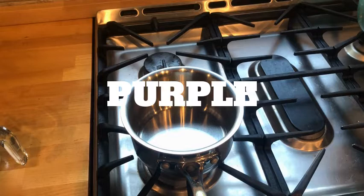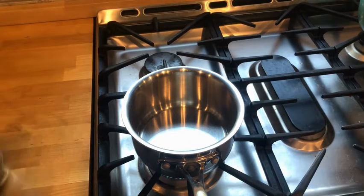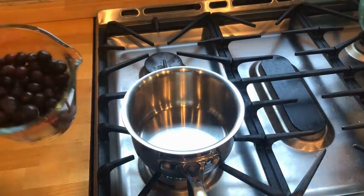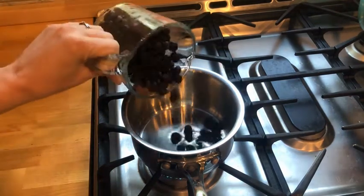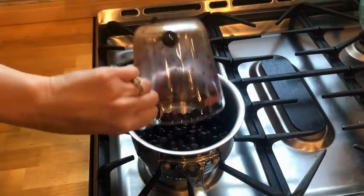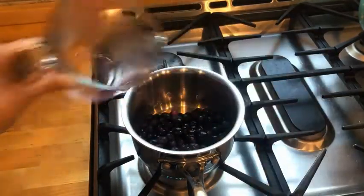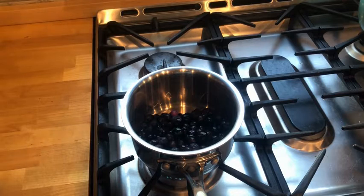Now we're going to make purple. In my pot I have a quarter cup of water, and to make purple I'm ironically going to use blueberries, because blueberries aren't really actually blue — they're really more purple. These are frozen blueberries. You can use fresh, but blueberries aren't really in season right now, so it's usually a little bit more economical to use frozen. We're going to cook these until they start to burst, and when they're all burst we're going to mash them up and then strain them.